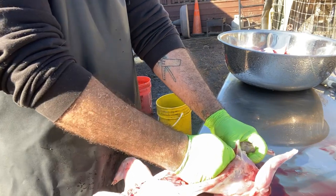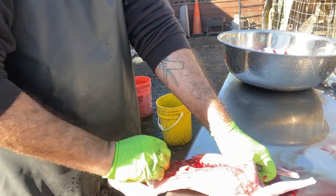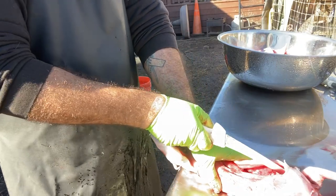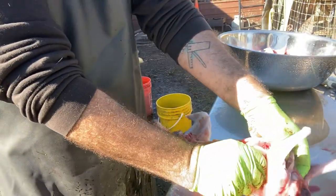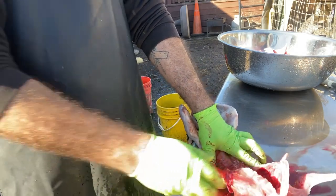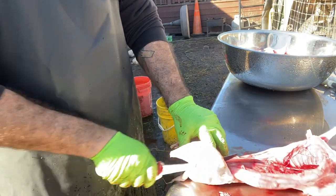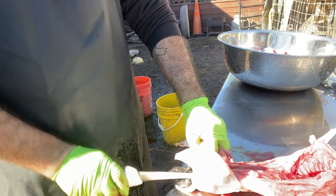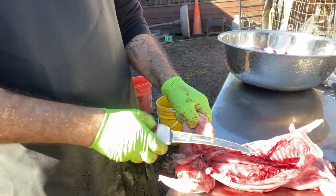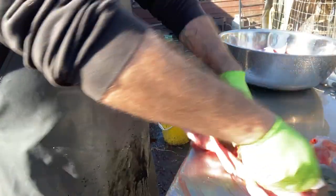Another thing worth mentioning: when you deal with rabbit, you want to make sure you take off all the fat. Fat is not a positive flavor when it comes to rabbit, so just make sure to clean that out as well. That's the cavity I was mentioning — go ahead and open it up and pull everything off. It's in the pelvic area — there's a tiny cartilage-type bone there. I slice the center and clean everything out, making sure lung material and all that stuff is out of there.